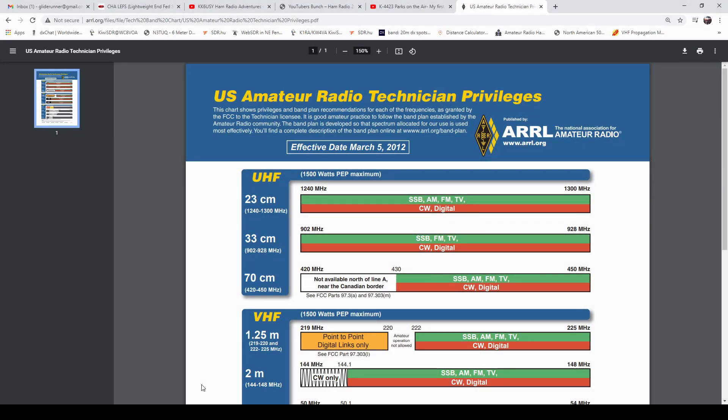This is what I found for the Technician Class Privileges — US Amateur, from the ARRL — effective date March 5th, 2012. I'm pretty sure everything is still up to date here, but if anybody can find a newer one please post it in the comments.